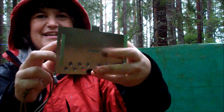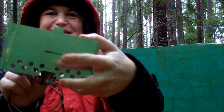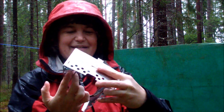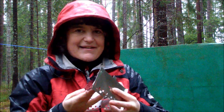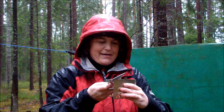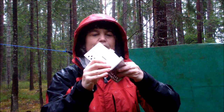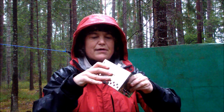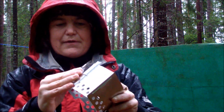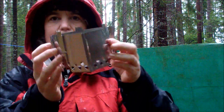You sort of put it together and somehow you fix this in the middle. There are small holes in it and from there you put this one. It is probably easy if you are on the ground. Well, like this.